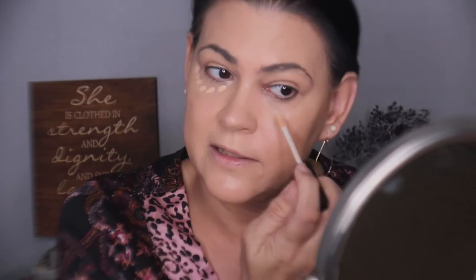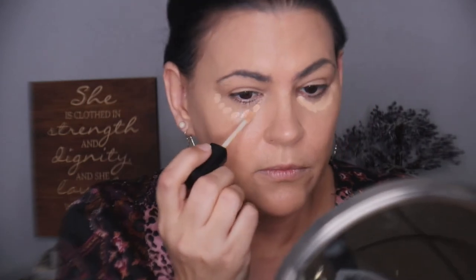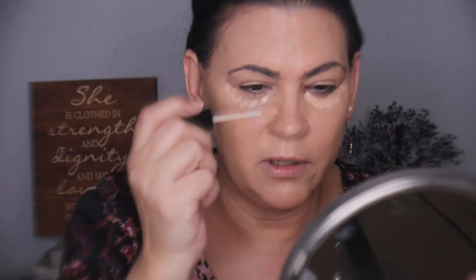It has your standard doe foot. I'm not going to put a whole lot on because the foundation covered a lot — if you're looking for full coverage, I believe this will get you there. I'm going to go down the nose; it doesn't give you much product on the doe foot so you have to re-dip. I'm going to take my sponge and blend it in. It does brighten, it is lightweight, it doesn't feel heavy.